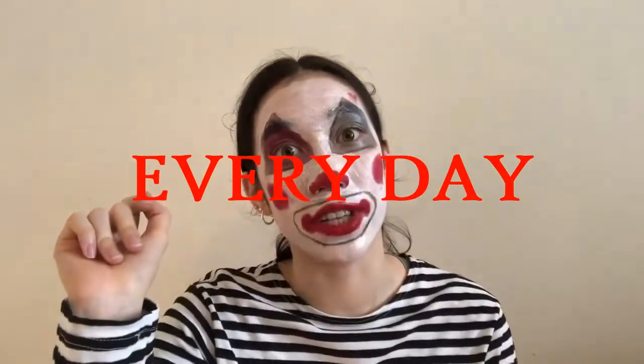Of course you can't have classic clown makeup without classic clown clothes. Oh wait — these are the same clothes. That's because I'm a clown all day, every day. So we're just gonna try and pin this on my head. Ow.